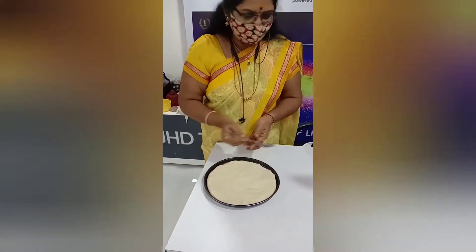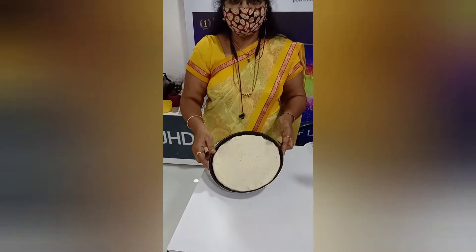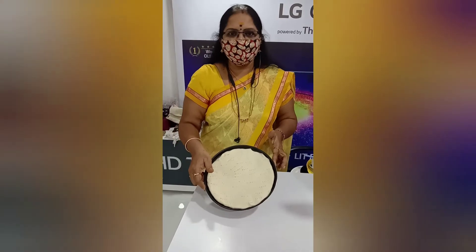Keep it for 10 to 15 minutes so it will rise again and double in size. After that we can do the stuffing for this.